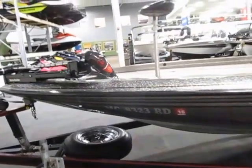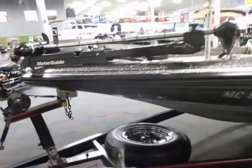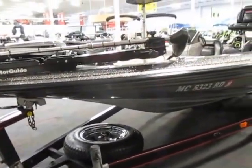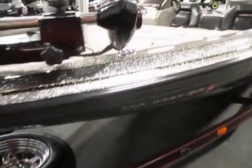This boat is in very good condition for its age. There are minor cosmetic scratches and scuffs on the exterior and minimal wear and tear to the seats — you can see the pictures for that.